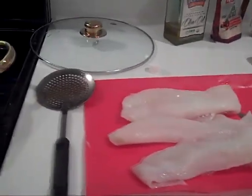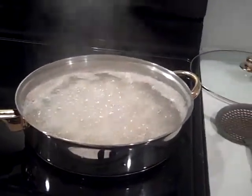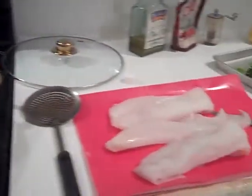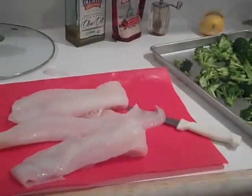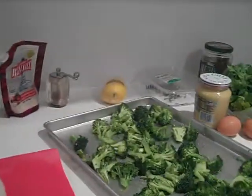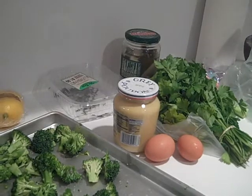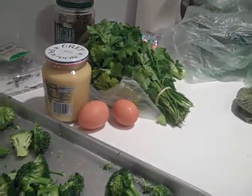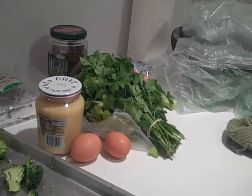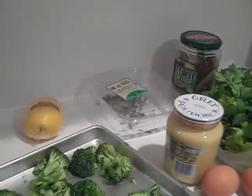And then when my onions are nice and caramelized, I'll throw everything together into a food processor with a little salt and pepper, maybe a little butter, some fresh lemon, some Dijon mustard, and some Worcestershire sauce along with a couple of eggs and whatever herbs you like. I'm going to use some parsley and I have a little thyme.